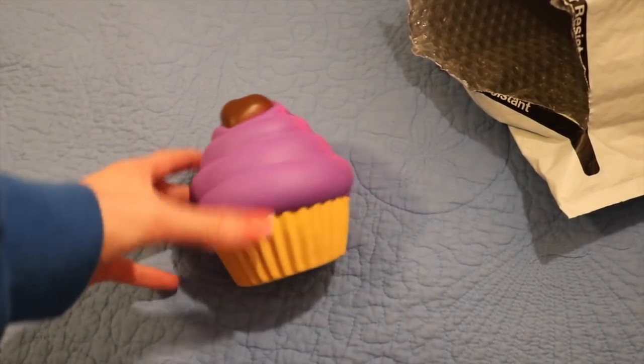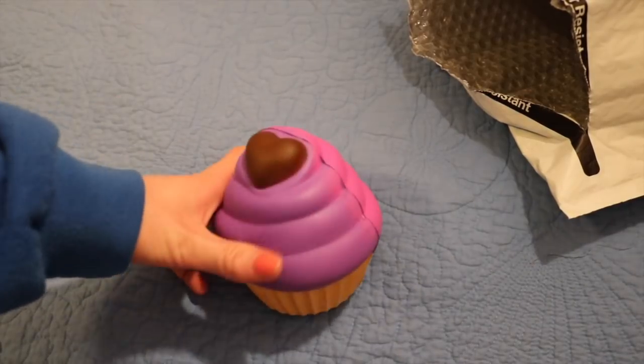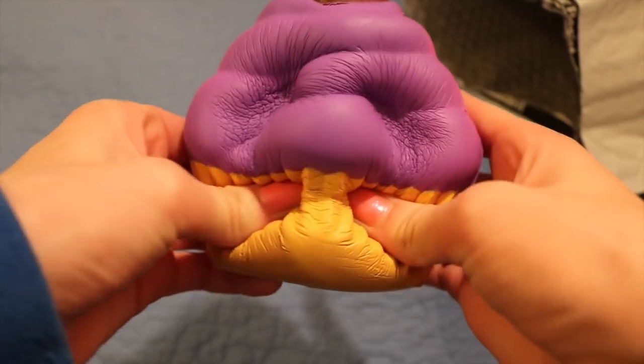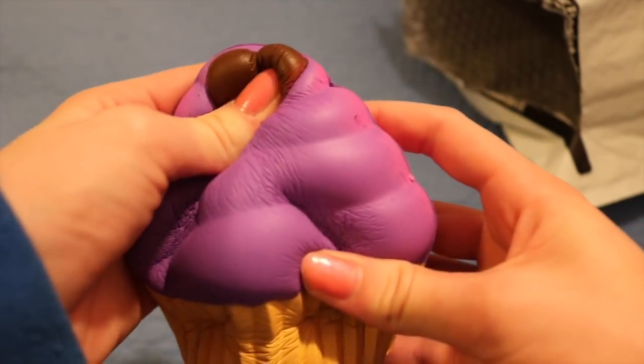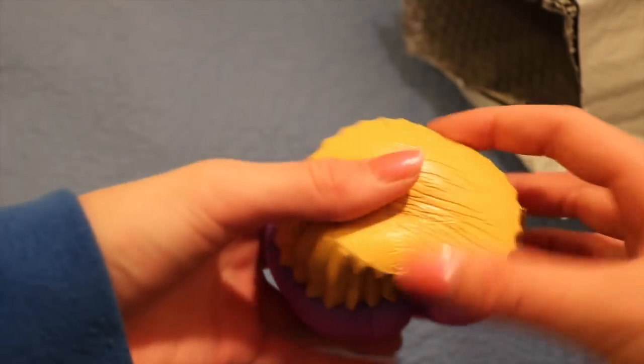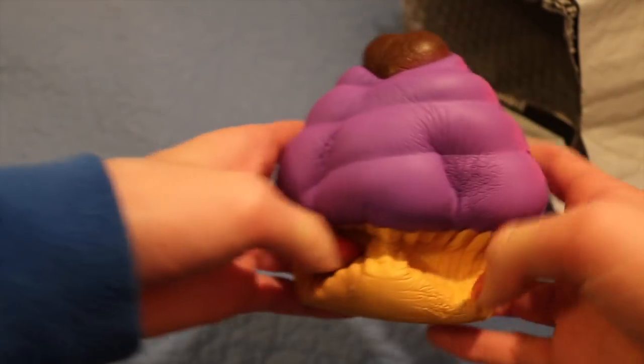So the first squishy that she sent me is super cool — I'm pretty sure it's a soft and slow rising squishy. I really like the color of this.